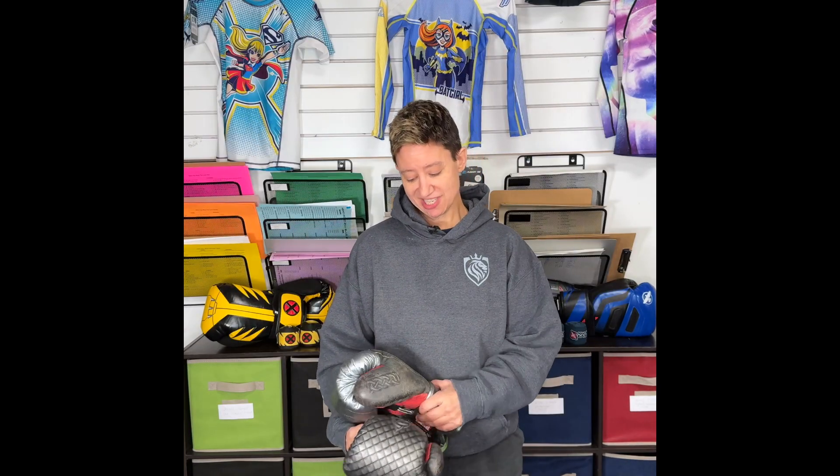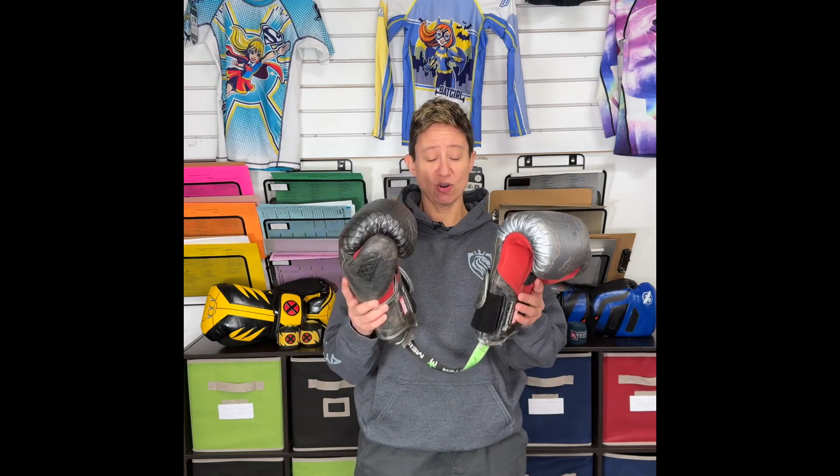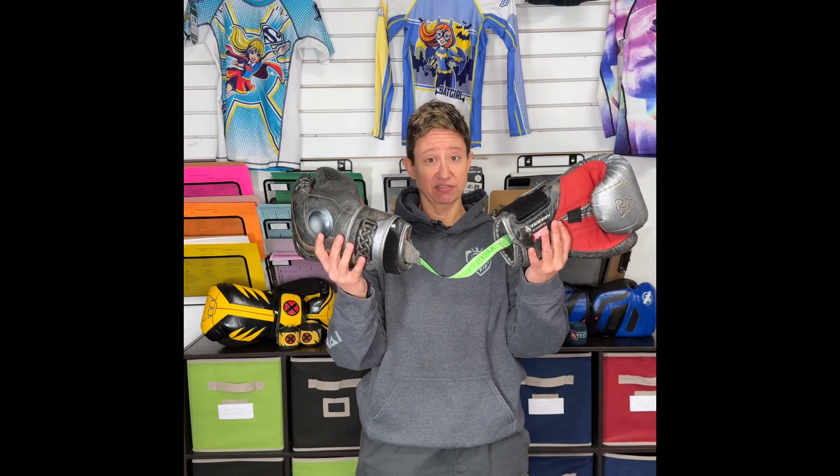Tip number three: glove storage. We don't want to take these awesome, nice, expensive gloves that we've taken care of with the glove deodorizers and just flip them and toss them like we don't care about them. They're expensive. If you're keeping them in your gym bag, don't have something stinky and smelly on top of them. Make sure they've got their own spot and they're nicely protected. Same thing in a locker. They don't get smelly because your partner is not going to like you if you have smelly gloves.